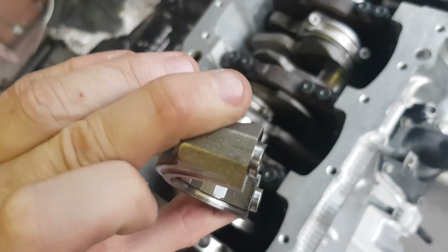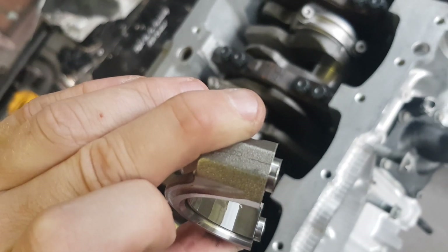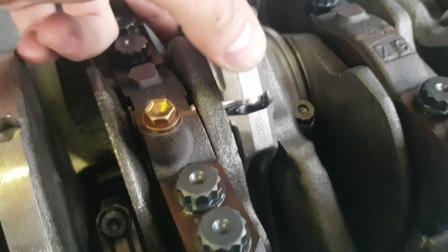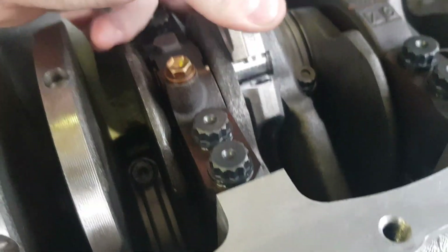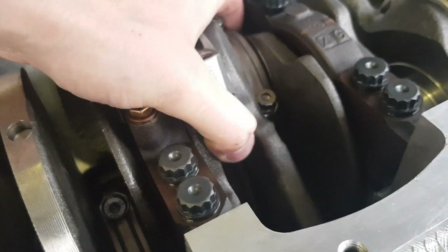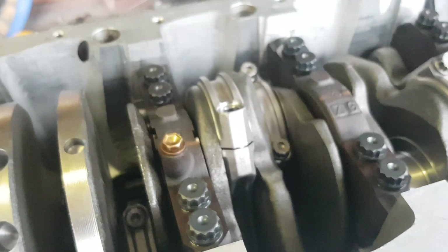Doing the same thing with the next rod. What you'll see is that the caps have got a little mark on them, so they only go on one way. This one goes on this way. Wiggle it in there — don't want to be forceful on it, nice and gentle. Get it up there and then we'll put the bolts in finger tight again.